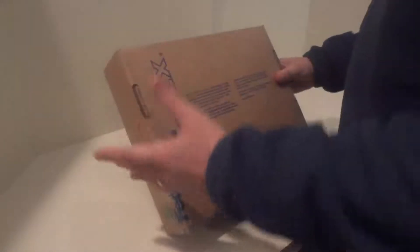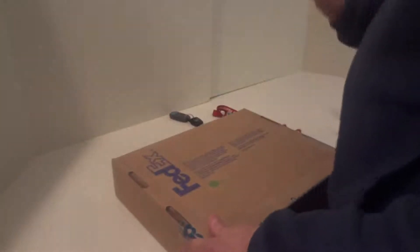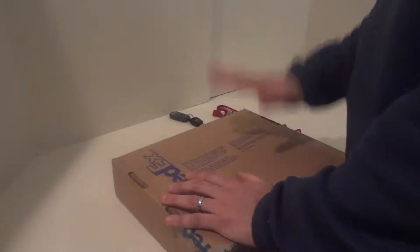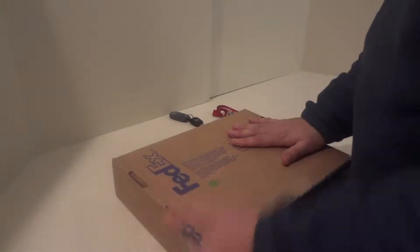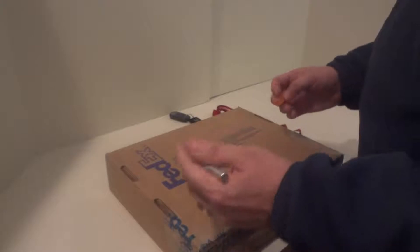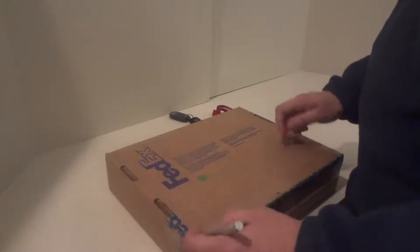I do know what's in here but you guys don't, so I'm going to open it with you. This package came all the way from Nevada, from Richard — thank you a lot. Let's go ahead and get it started and see what we got.